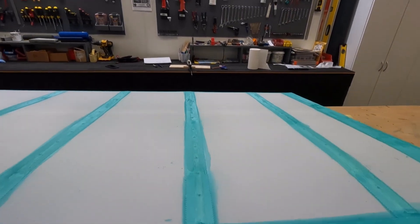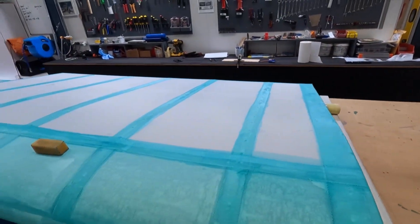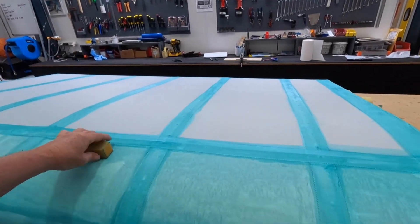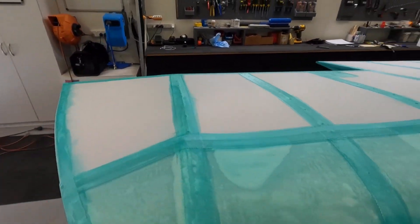Now I'll put on what I call the wash — three to one glue to water — on the white bits. And then I'll do another coat, flip it over, then we'll do the bottom. May get some grey paint onto this today, but we'll see how we go.